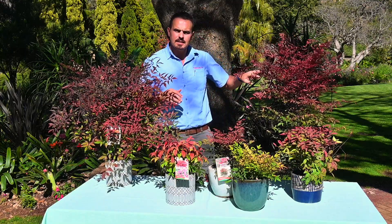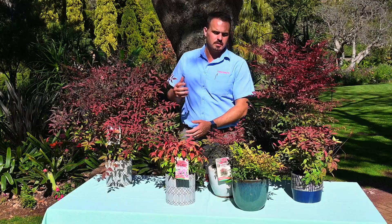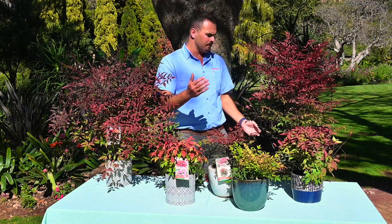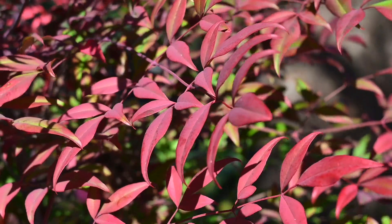So that is Nandina Dragon Flame and we sell it in a 19 centimeter pot. We also sell it in a 20 liter bag, which is there for you to put on your perimeter because you've just bought time. It's a plant that is finished inside there — just pop it in and you have some privacy.